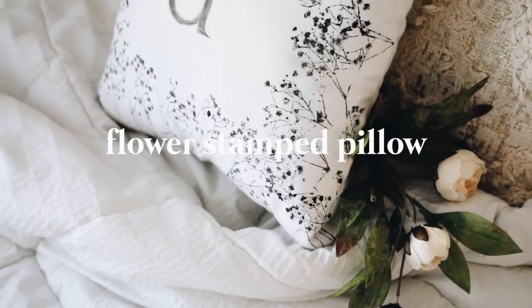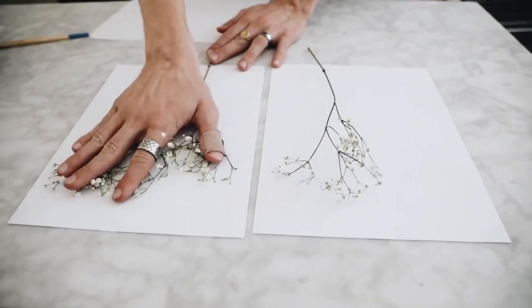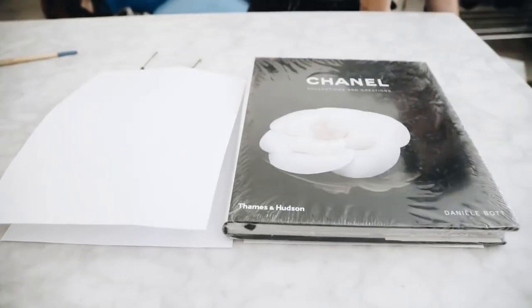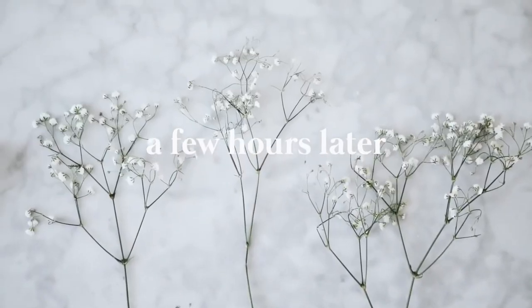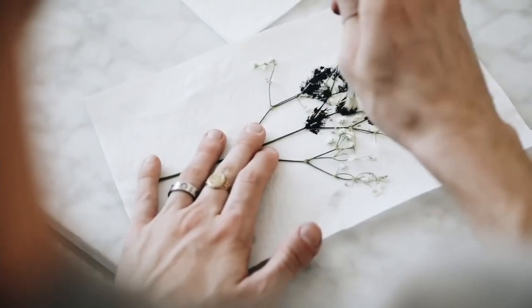Diving into our first project, we are going to be making this flower stamped pillow, which I created back in 2018 — but it's still such an incredible DIY project. I started off by taking some baby's breath flowers and just pressing them between two pieces of paper, added a couple of books on top, and after a few hours you're going to have these nice pressed flowers, which we'll essentially be using as stamps.